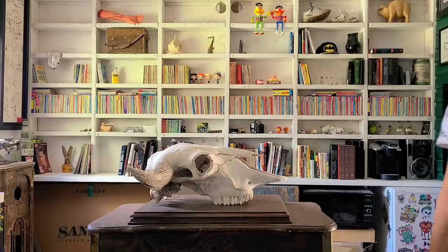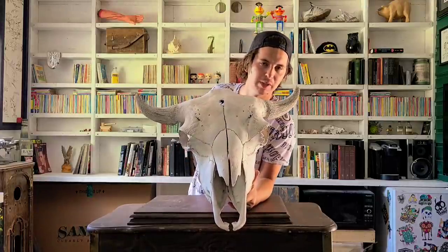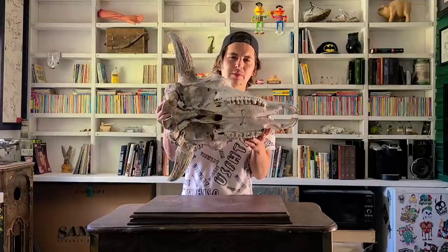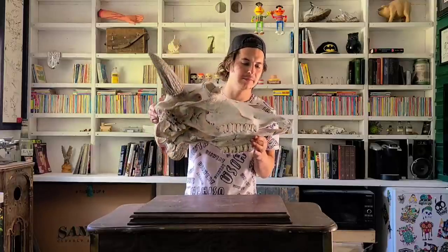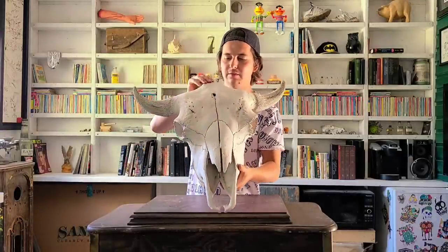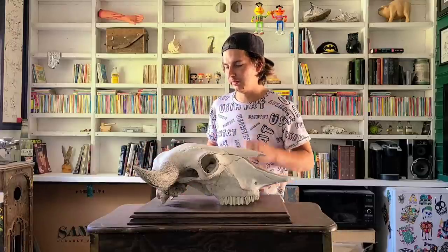The first skull I want to show you is my biggest and most favorite in my collection. This is a bull bison skull, also called an American buffalo. A buffalo and a bison are not the same animal, but it's just become an accepted name. This one was a gift from someone who gave it to me as reference to build them a scrap metal version, and after I completed it, they let me keep the reference.